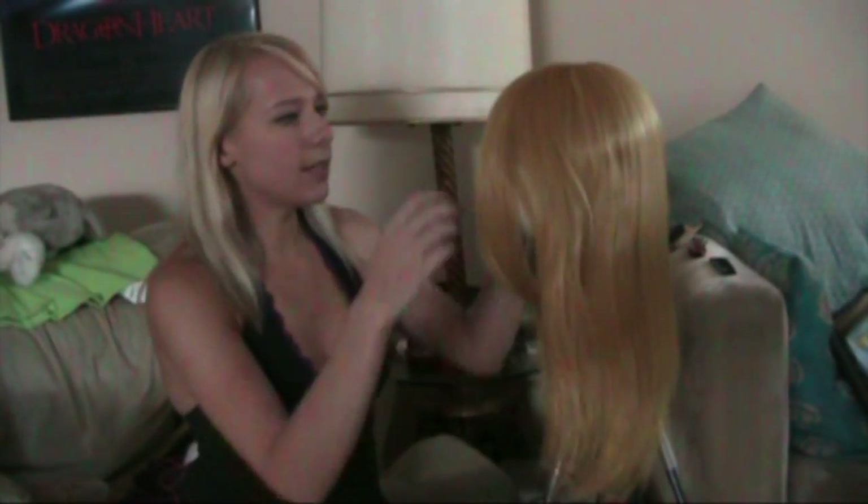Hey everyone, Constantine here. Today I'm going to show you how to style this wig, which is modeled off of Cheetara from Thundercats. I'm sitting in Angie Viper's apartment today, and I wanted to give you guys a little tutorial on how to style a Cheetara wig. So let's dive right into this wig tutorial.